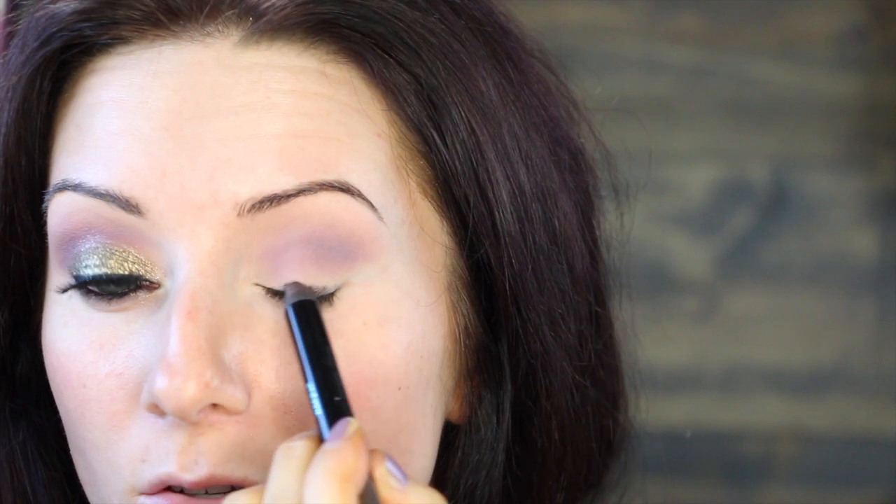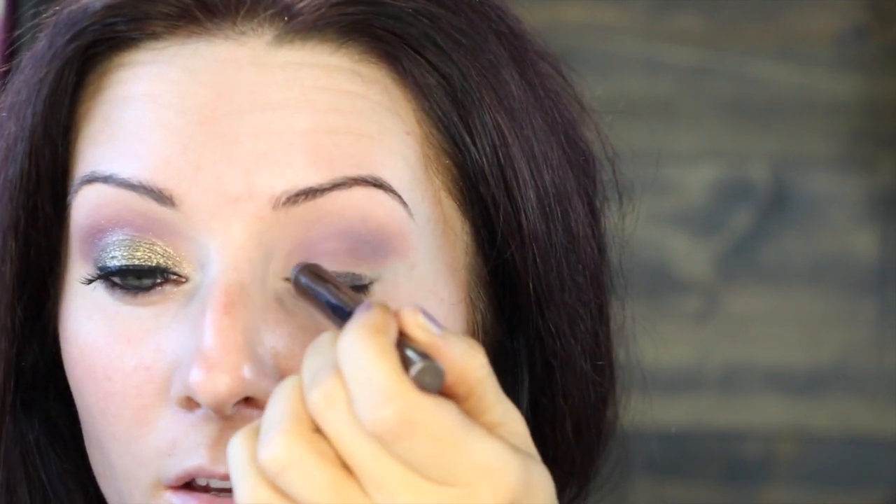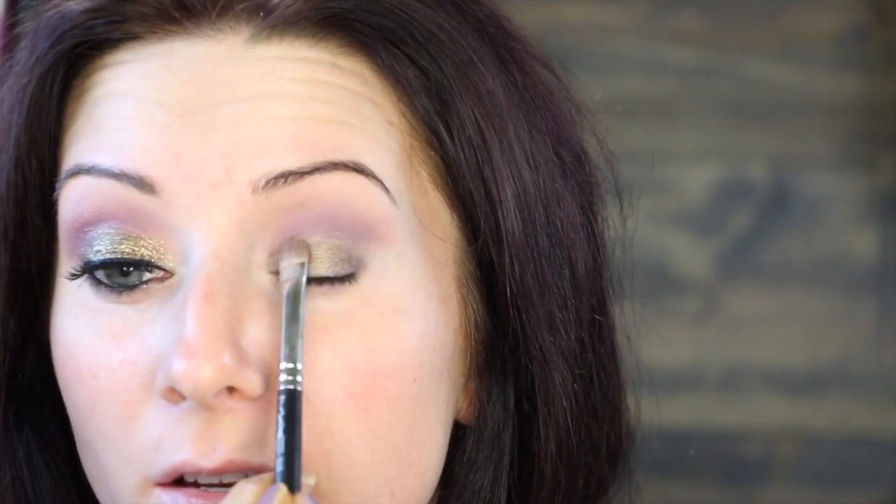Next I'm going to go in with a base — this is a Sephora Jumbo Crayon in Dark Taupe Shimmer — and put this on the lid taking it right up to the crease. These Sephora pencils are amazing; very creamy, very blendable, they last all day and don't crease. Then I'm going in with Makeup Geek's Homecoming, which is a really pretty taupe, using a Mac 239 brush — just using this as a base for the Utopia pigment and putting it on the lid.